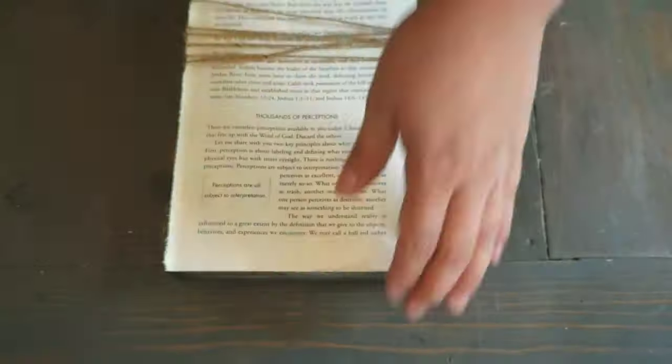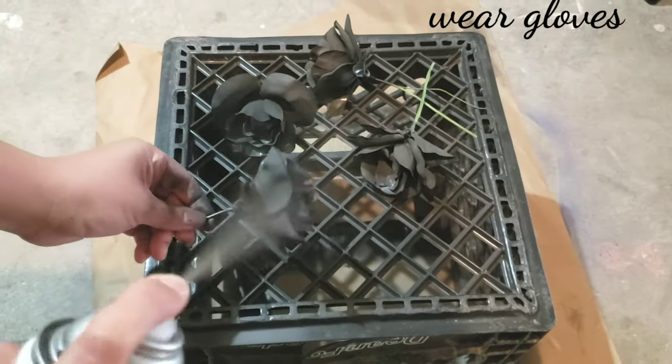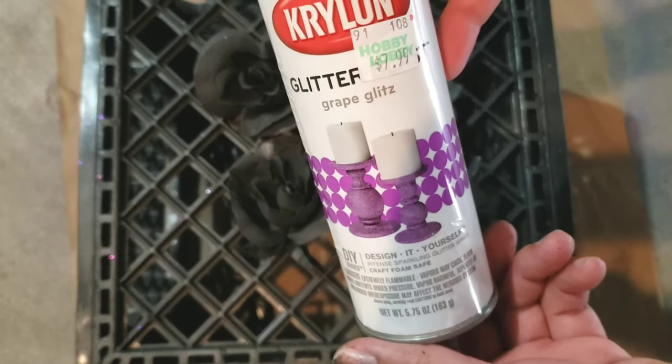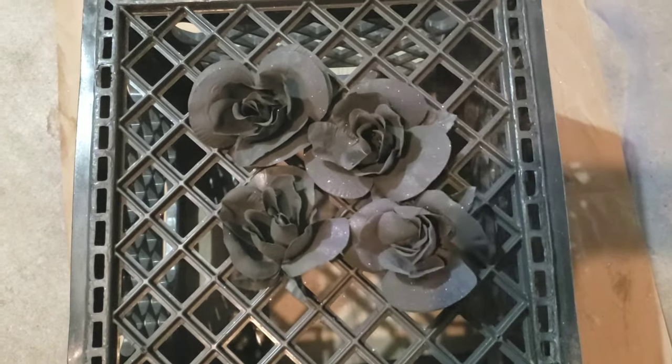Here's a little extra one: I just picked up some white roses from the Dollar Tree and spray-painted them black, also using a glitter spray from Hobby Lobby to give them a little bit of shine and glitter.